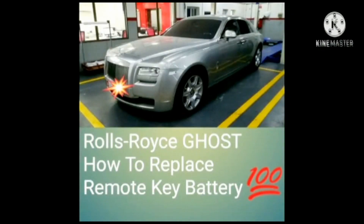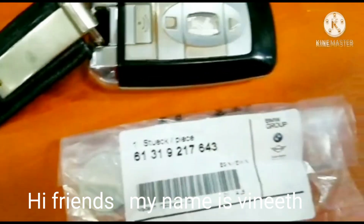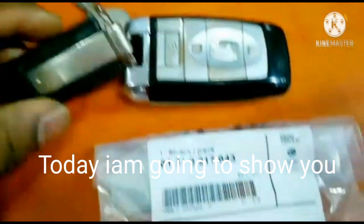Hi guys, welcome back to the channel. Now, I'm going to show you how to replace the Rolls-Royce Ghost remote key battery. It's very simple, but it's very important.